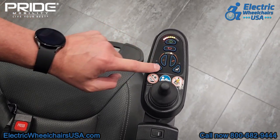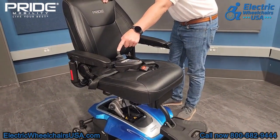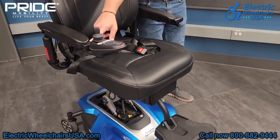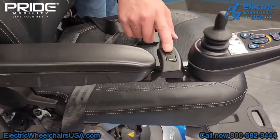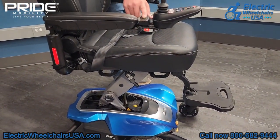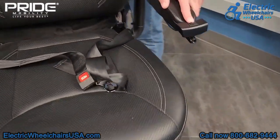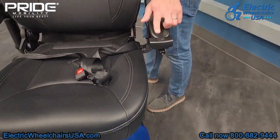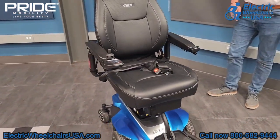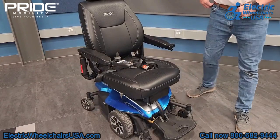On the joystick, in the bottom left corner, pressing that button will engage the power elevating seat. Holding the joystick back will elevate the seat up, and pressing it forward will lower it back down. The switch underneath the joystick controls the front headlights. There's also a power elevating seat button on the other side of the power chair — pressing the switch will raise or lower the seat. You just press it once and it will lower or elevate all the way without holding the joystick.